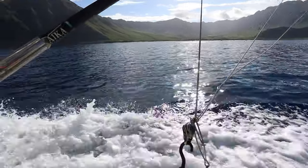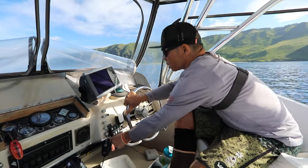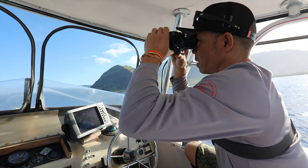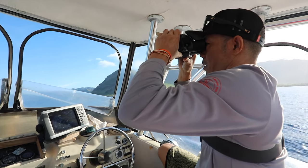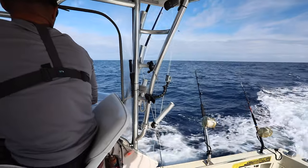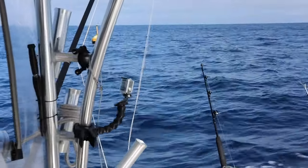You could catch small akus with this, and you could even potentially catch a large ahi with this. The key to this though is, even though you have a small lure, a lot of guys will run light line on a small lure like this — say 130 pound or lighter.